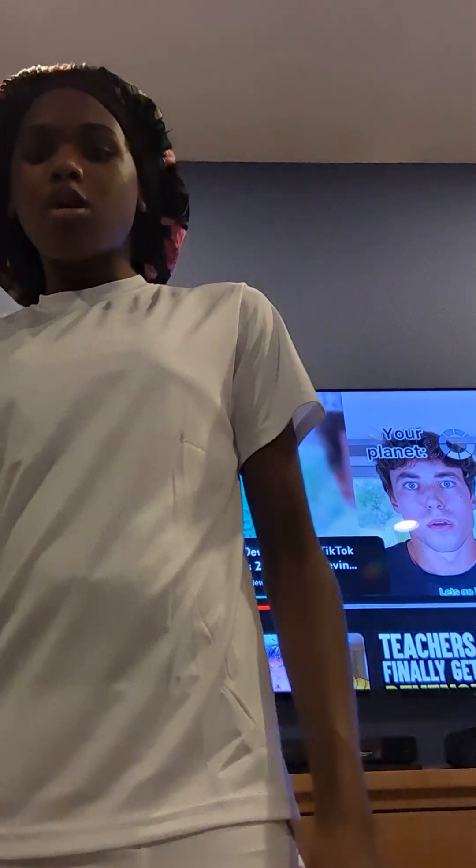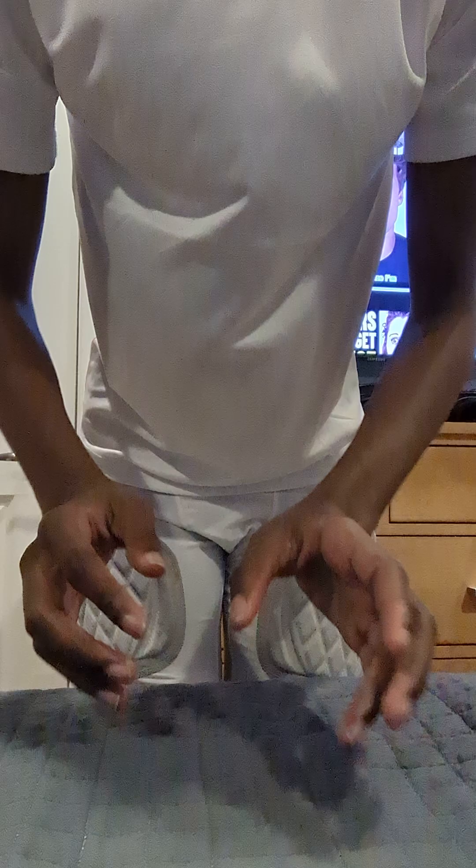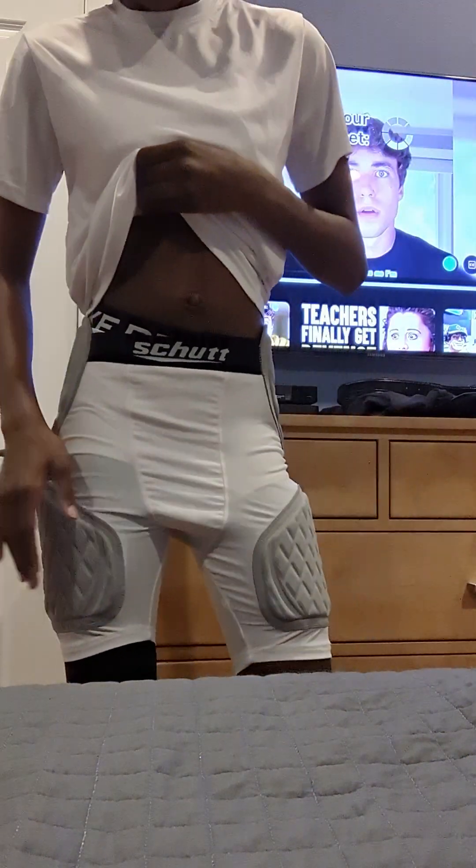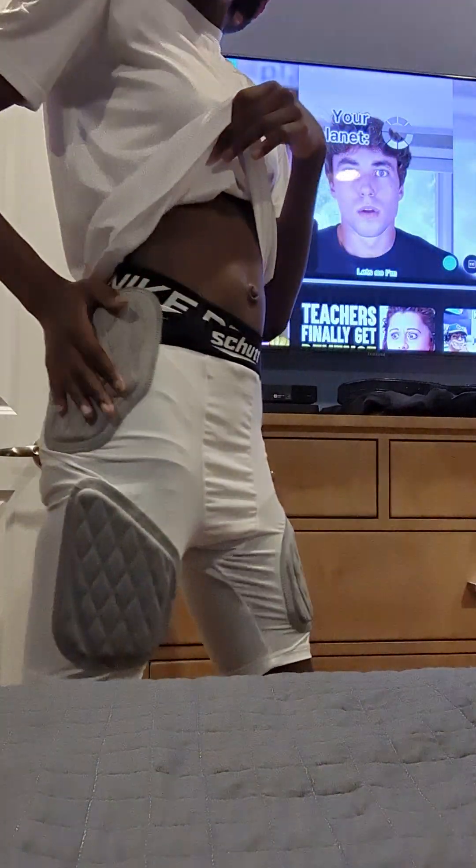Alright you guys, so this is just a really quick video review because my football season is about to start. I just wanted to show you guys — I don't have all my gear yet. All I have are these life pads right now.